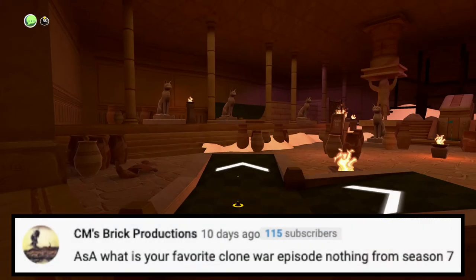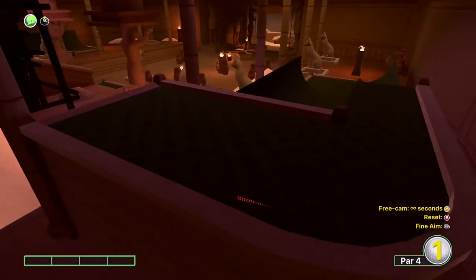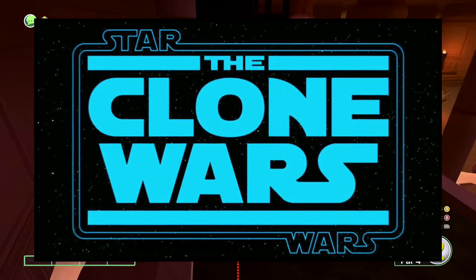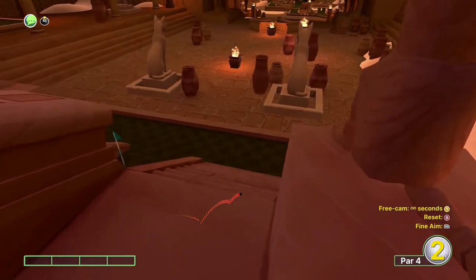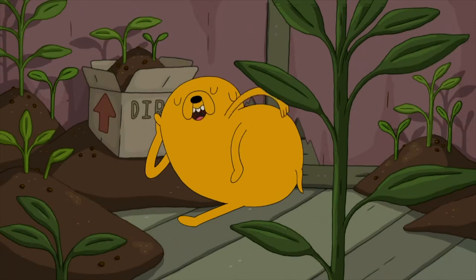Next question is from CM Brick Productions: what is your favorite Clone Wars episode, not from season seven? That is way too tough of a question. I haven't seen the Clone Wars in a while, so I don't really have a favorite — I love pretty much every single episode. Plus it's been a long time since I've actually watched them, so it's all kind of out of my memory.